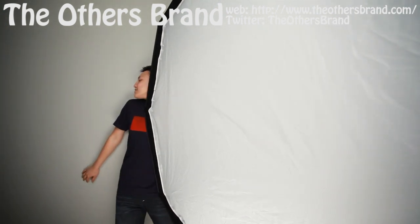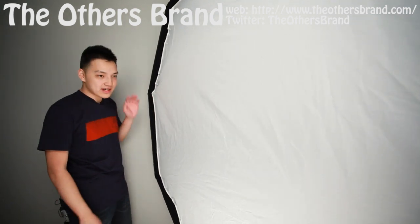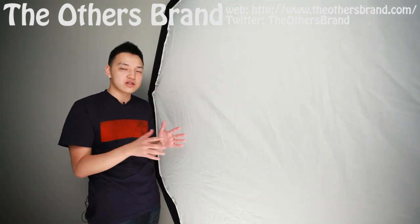Let me just mount this on and show you the effective size of this five-foot octodome. There's not a lot of room in the studio, but there it is — that's the finished result.